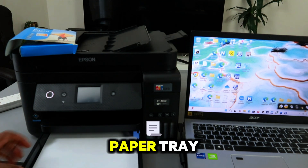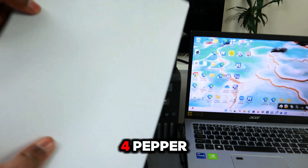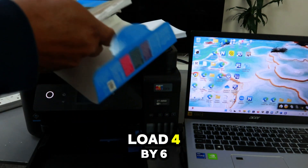Open up the paper tray and remove the paper we have here — this is A4 paper. Now we want to load 4 by 6 photo paper.